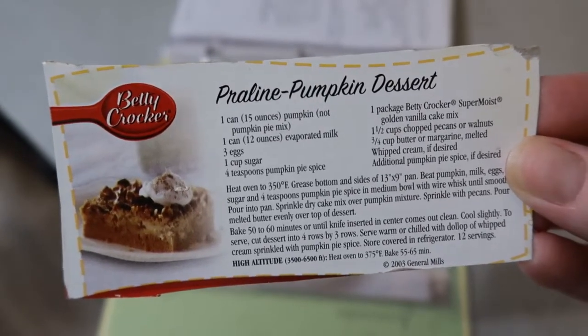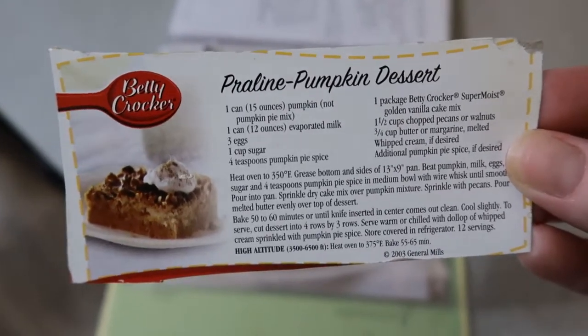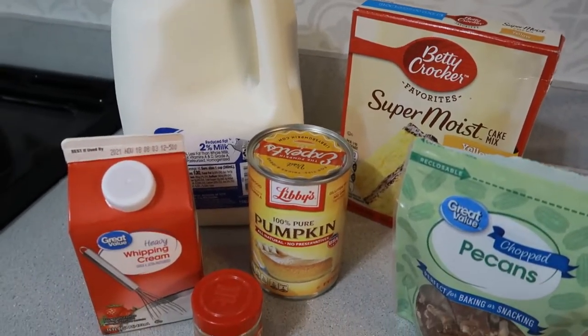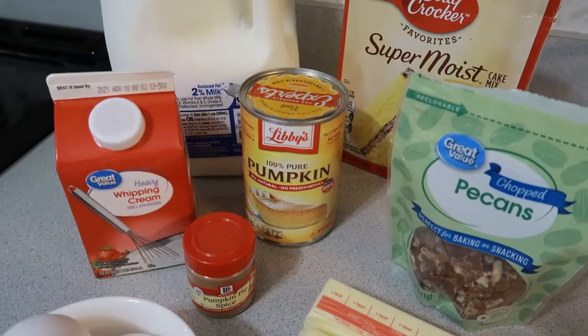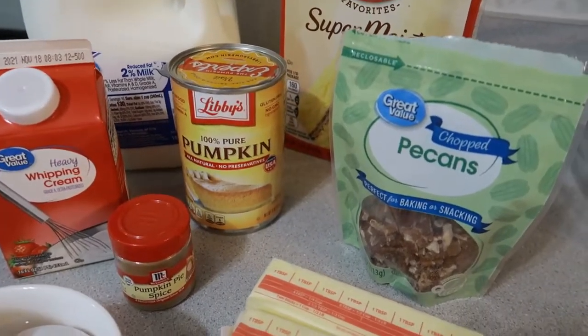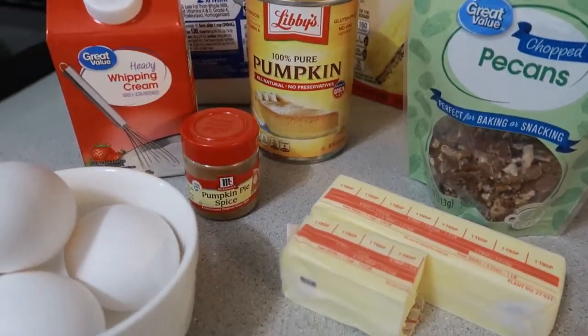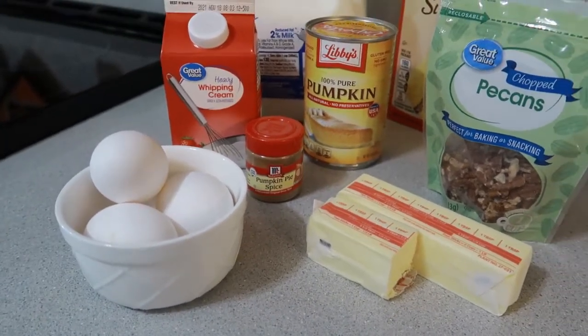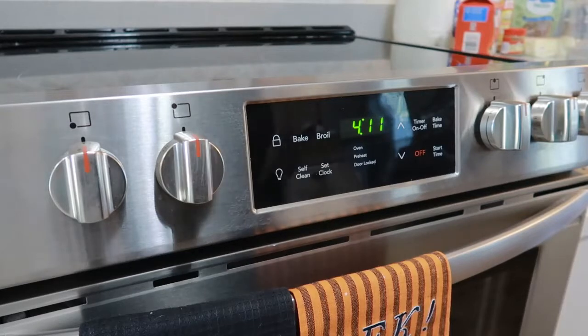Here it is — if you want to take a quick snapshot, these are all the ingredients that you'll need: a yellow cake mix or a golden vanilla, pecans, pumpkin (make sure it's pure pumpkin and not a filling), pumpkin pie spice, butter, eggs, and it calls for evaporated milk, but I'm using whipping cream and whole milk.